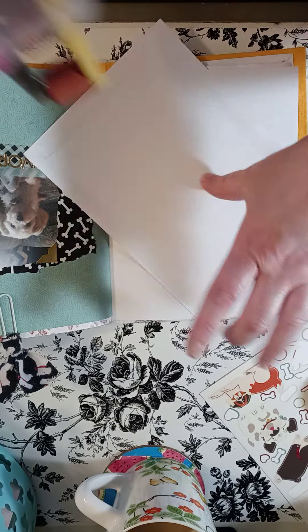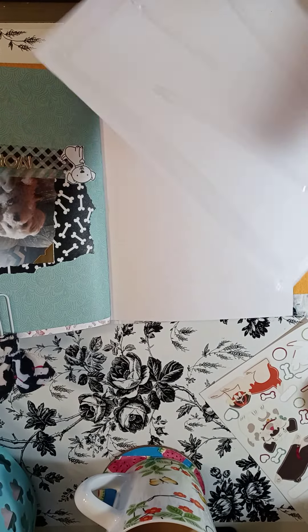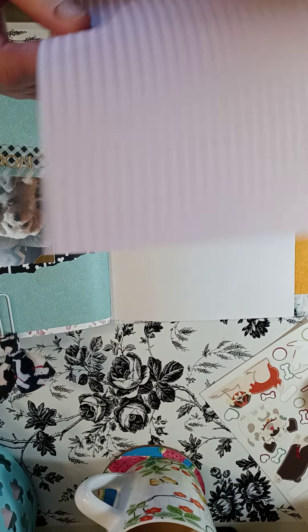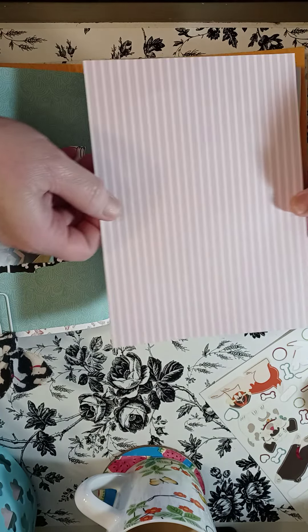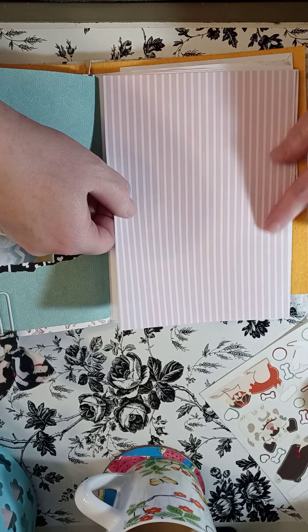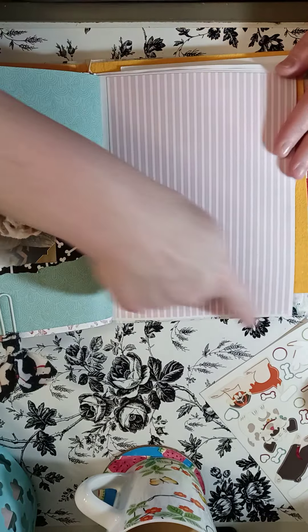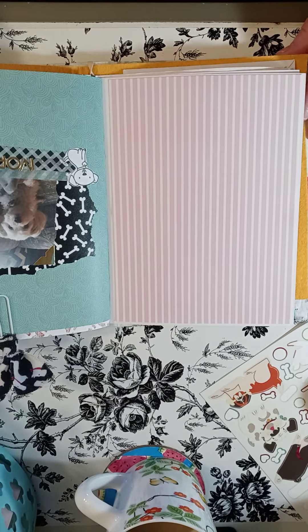When I use glue, I sometimes put too much and have big lumps on stuff, so this tape roller is just easier sometimes. I'm just going to cover most of this page, not all, but I'm going to leave a little border around it with this pink and white paper here.